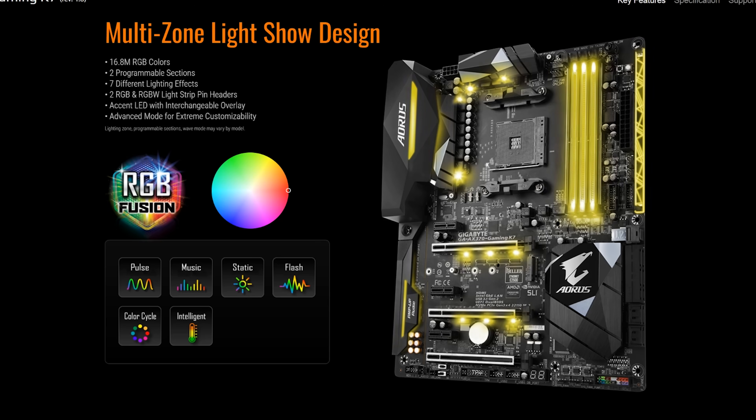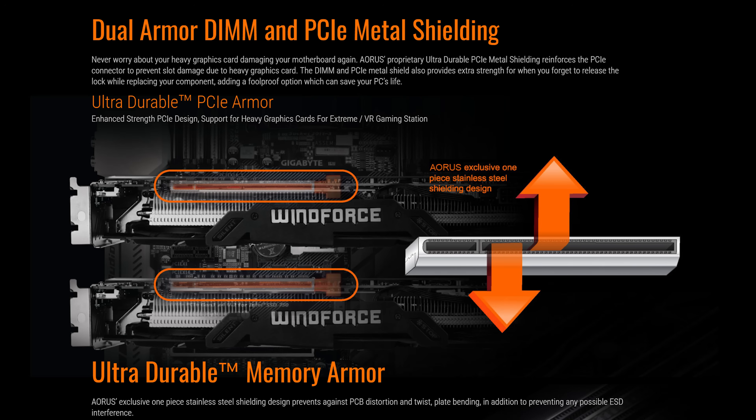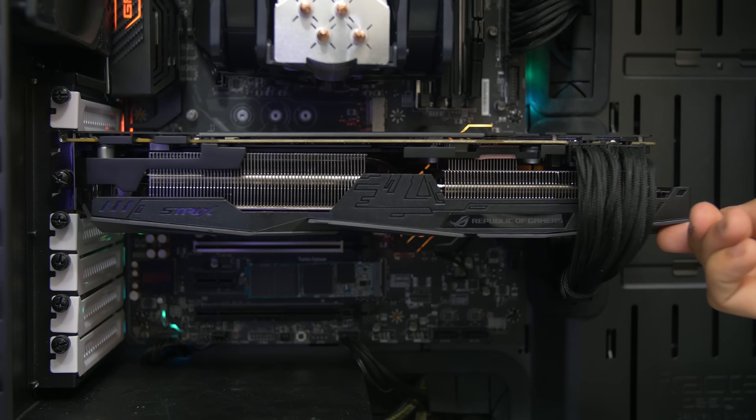X370 boards are typically more expensive than their B350 counterparts, likely due to the additional features that come with X370, but also because of the fluff features that board makers add in — like RGB lighting, audio EMI shields, or steel-reinforced PCI slots. But for the purpose of this video, let's assume we care nothing about any of that, and we just want to know which chipset provides the better overclocking experience.